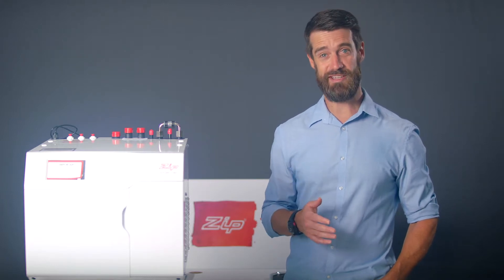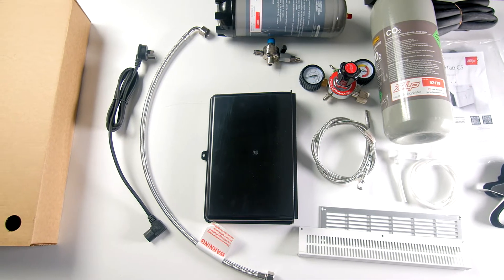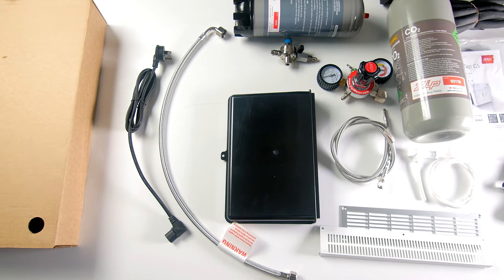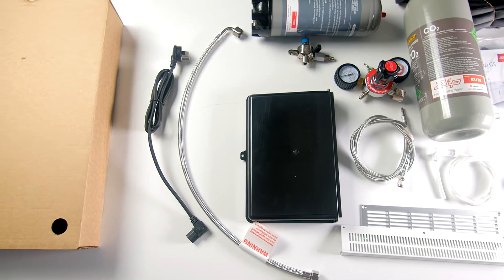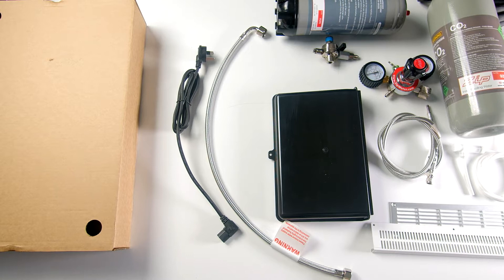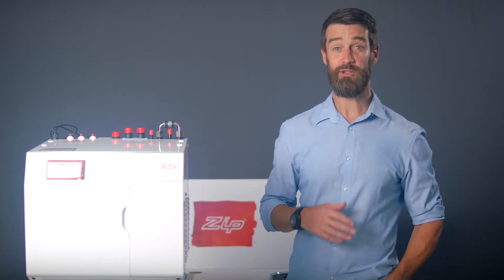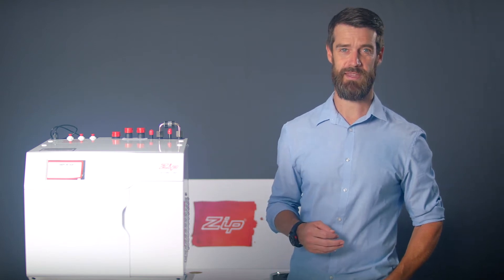Here's what you should receive in your new G5 HydroTap box: a command center, the vent tray, braided hose, braided CO2 hose, regulator, CO2 bottle, IEC power lead, and quick guide instructions which include a QR code link to the installation video you're now watching. You'll also receive the tap or faucet ordered with your HydroTap purchase. The tap or faucet installation videos are separate to the command center videos and can also be viewed on the Zip website.